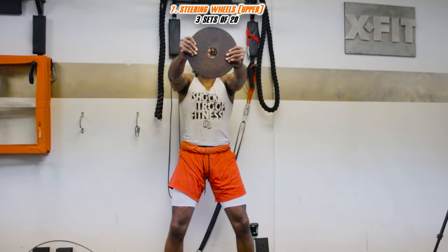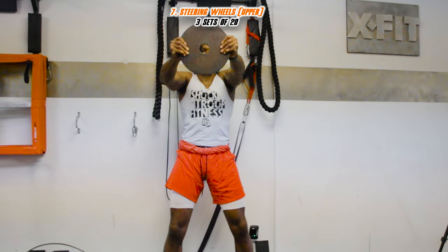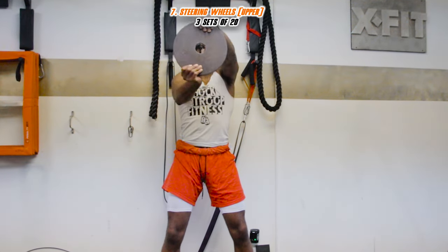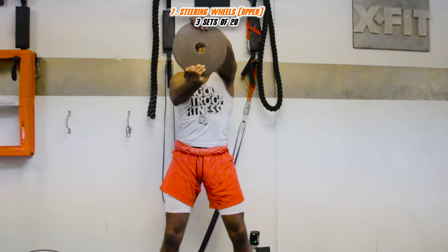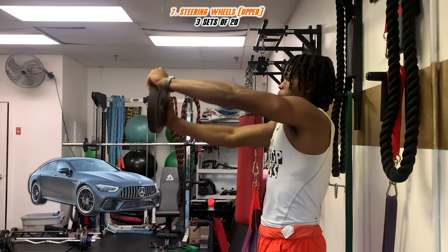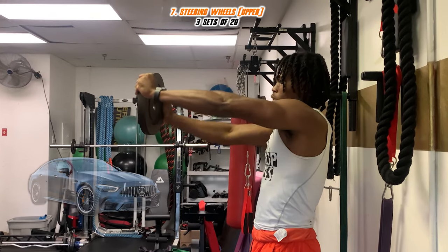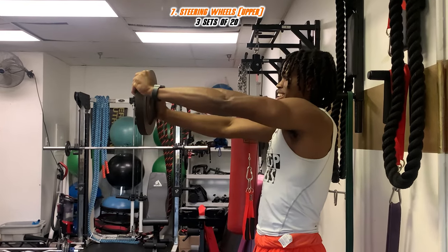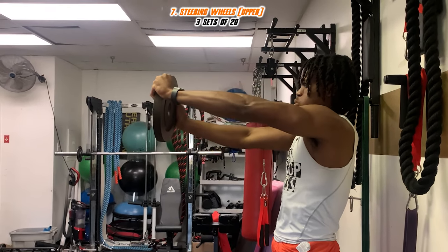This one is called the steering wheel. Grab a weight and look through the hole — make sure your eyes are looking through the peephole, like you're driving. Just turn it like a steering wheel, left to right. If you're in traffic and dipping, this is the perfect exercise to help you out.